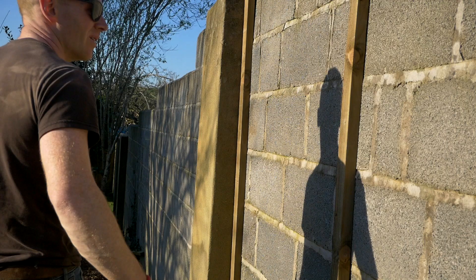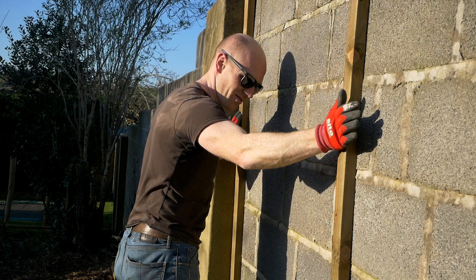We're cooking on gas now. They're really solid. And fortunately this section of the wall we're doing at the moment is pretty flat, so we don't need to worry about packing them out or anything like that.